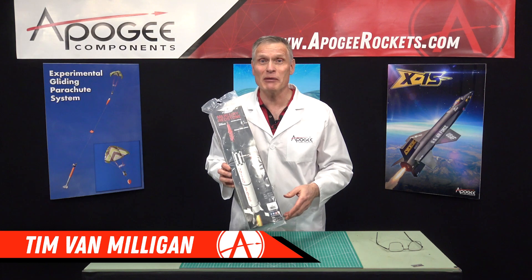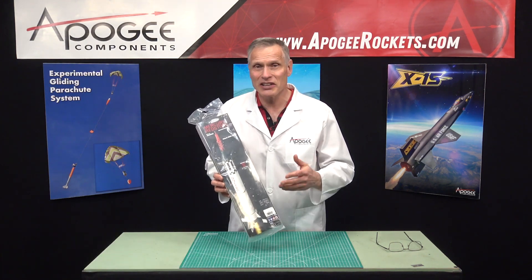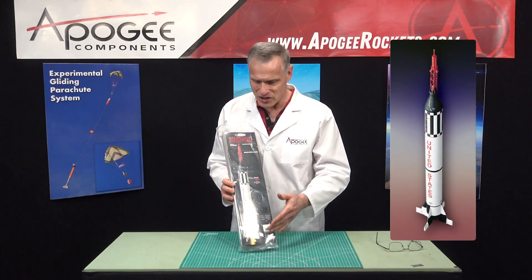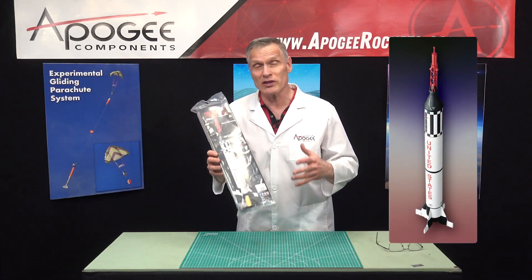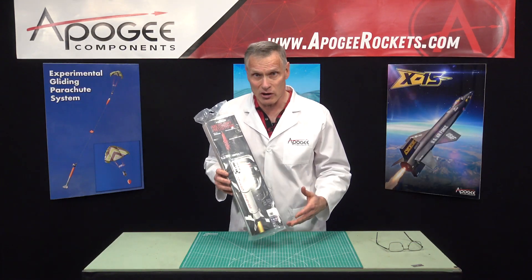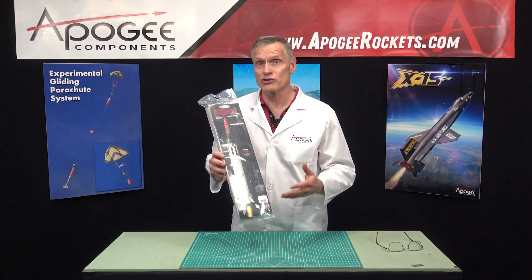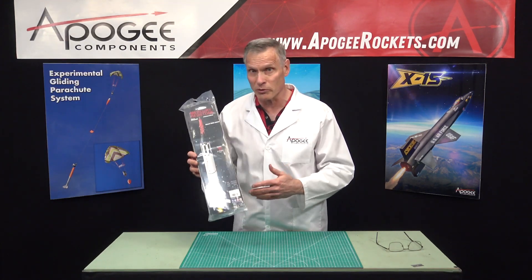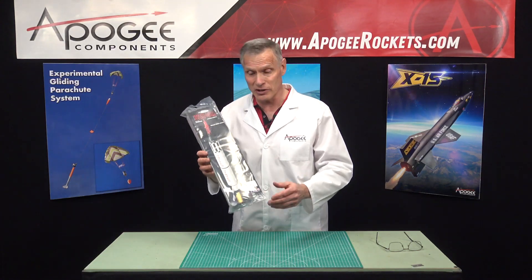I'm Tim Van Milligan and yes, I am a real rocket scientist. Today we're going to unbox this kit from Estes called the Mercury Redstone. The Mercury Redstone is a famous rocket because it was the first American rocket to launch astronauts into space. Now these were suborbital flights, it wasn't orbital, but it was an astronaut and they did go into space.